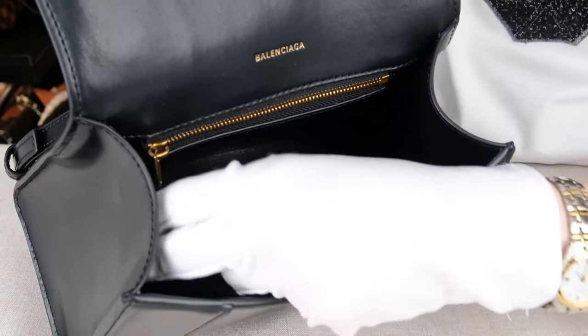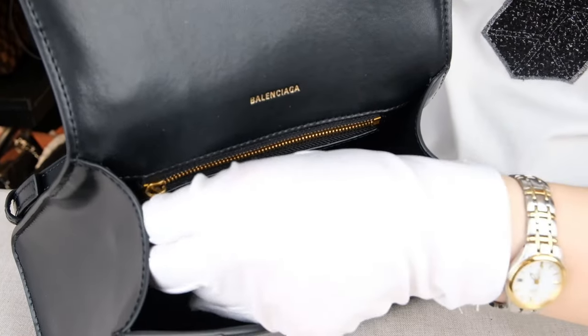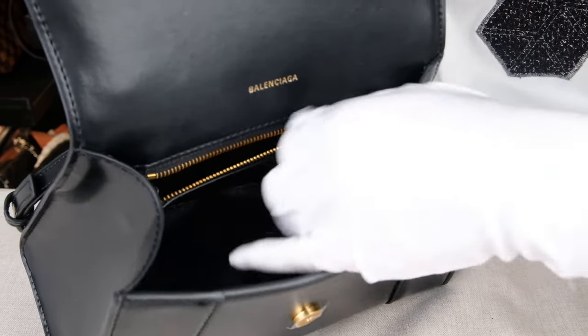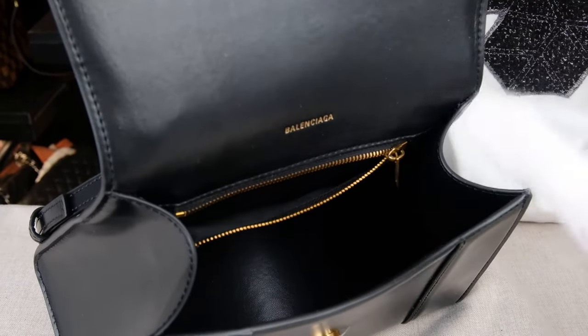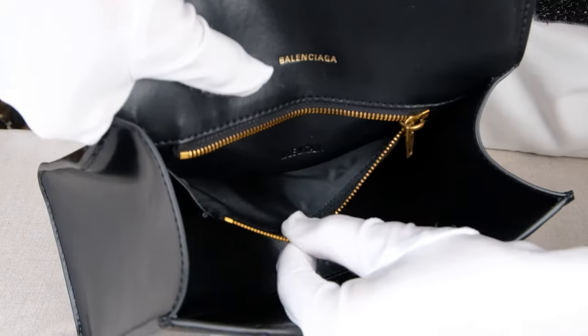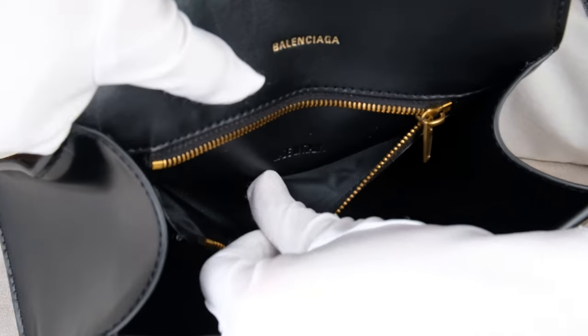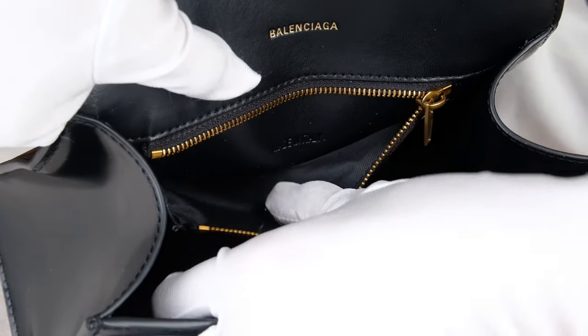On the back of the bag interior, we can see another zipper pocket. The zipper is super smooth and very high quality. Once we open it, we can see it's a quite small zipper bag. On the back of this pocket, we can actually see a serial number of this bag, which you can always check online.